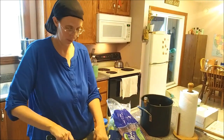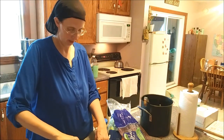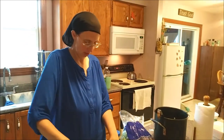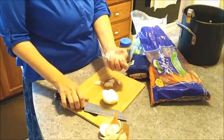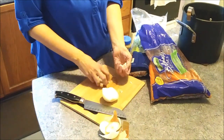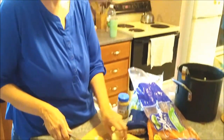We hear some grumpy kids in the background - they were playing hide and seek and sometimes it takes kids a little bit to relax. We are making chicken and noodles tonight - chicken soup with homemade noodles. When I made the broth earlier, we strained it and came up with about 12 quarts of broth, and we put away 9.5 quarts into the freezer based on the containers we had.